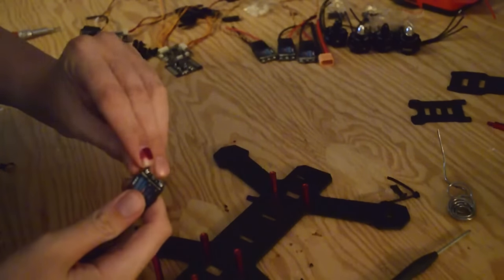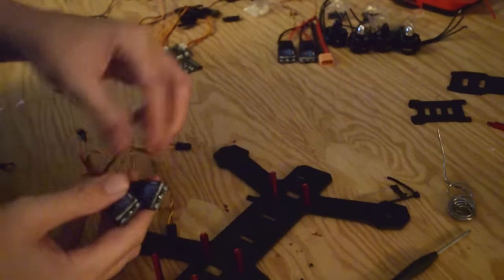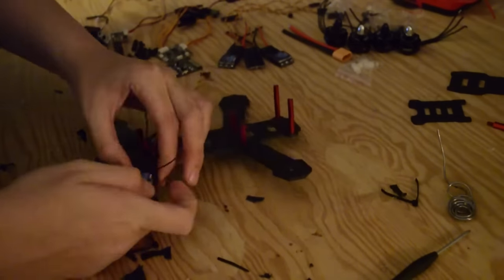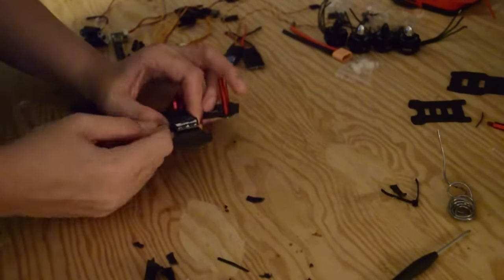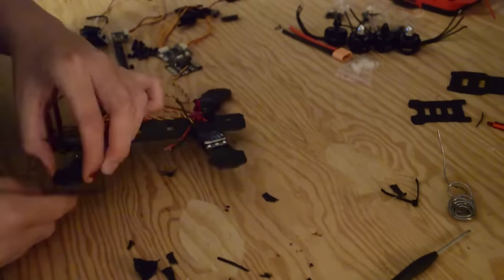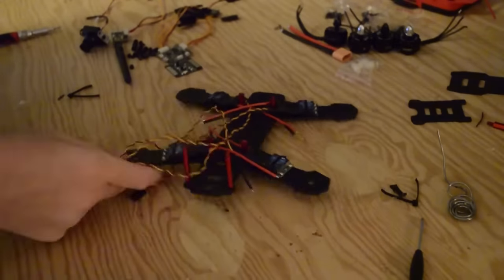Now that we have our ESCs desoldered and tinned, we can finally start prepping them for our frame. We're going to attach them with a few zip ties. This process is pretty simple, straightforward, and fairly quick. The really cool thing about this frame is there's a little notch on each arm for the zip tie, so once you get it on there, it's not going to move back and forth on the arm. Some people will just use electrical tape or wrap strap to attach their ESCs to the arm, but this frame is specifically set for zip ties.